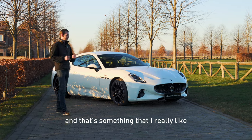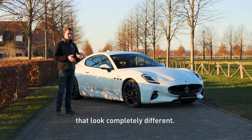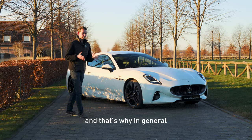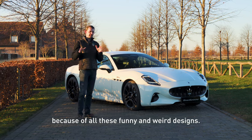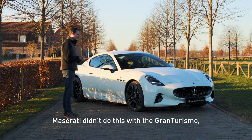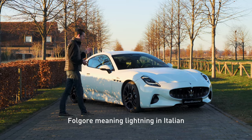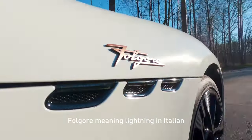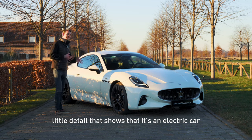And that's something I really like because we have a lot of cars coming out these days that look completely different, completely different design. And that's why in general we don't really appreciate electric cars because of all these funny and weird designs. Maserati didn't do this with the Gran Turismo — the Fulgore. Full electric, Fulgore meaning lightning in Italian. And that's already the first little detail that shows that it's an electric car.